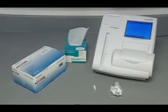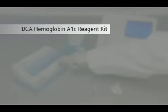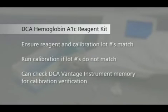You will need the following: a DCA Hemoglobin A1C reagent kit with reagent cartridge and capillary holder. You should be using a reagent lot number which you have previously calibrated. The DCA Vantage Analyzer will notify you if you try to run a test on a previously uncalibrated reagent, or you can search the DCA Vantage memory to view the lot numbers stored in the calibration memory. Please refer to the Recalling Calibration Data section of this video or the Operator's Guide for more details.